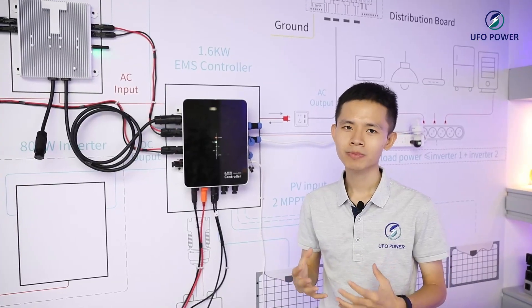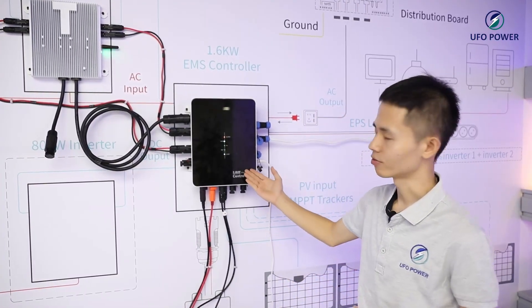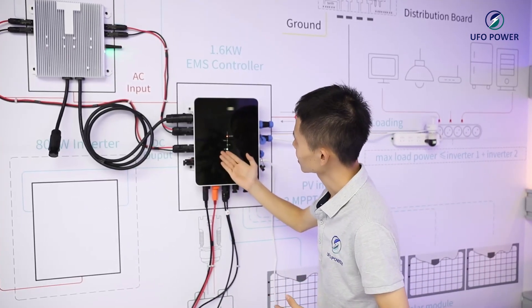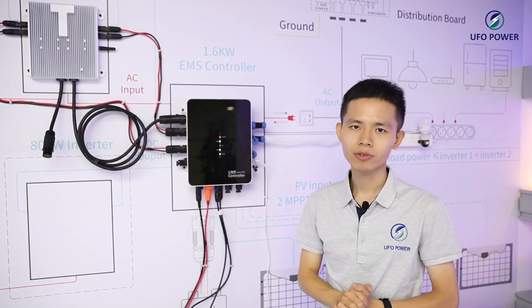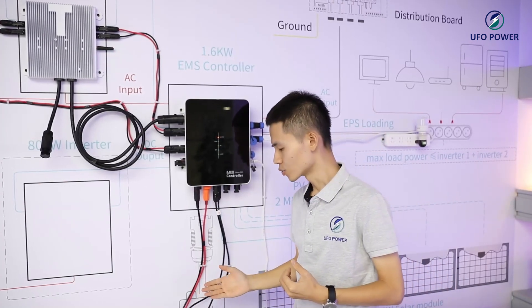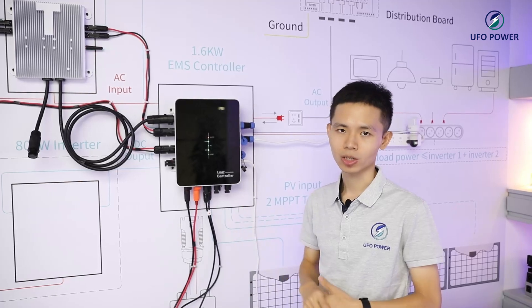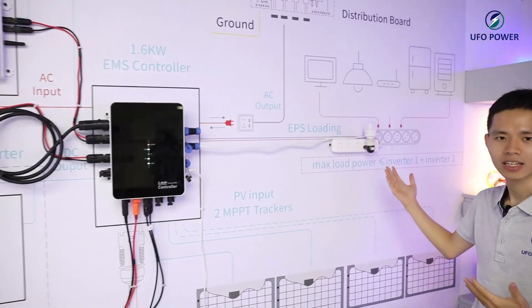The balcony system is now running. You can see the indicator light from the controller — the load, the batteries. And here is the alarm light, because the solar modules didn't receive solar energy. Now just the batteries release the energy to run these systems. And let's light up this LED light.